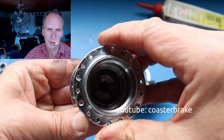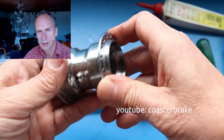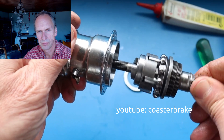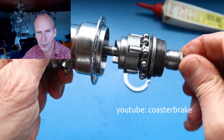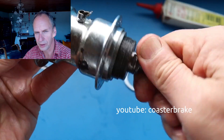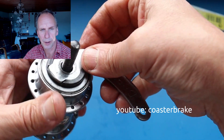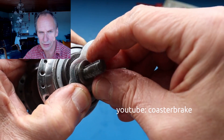I haven't found much information about Dürrkopp on the internet. Now, if you look at the pictures in the video, it looks like a Torpedo. If you don't know the difference, you would think it's a Torpedo. It is not so easy to find a Dürrkopp hub. I think I've had in my life 1000 or 2000 Torpedoes, and this is the first Dürrkopp.